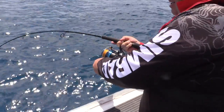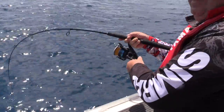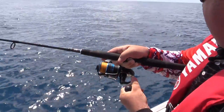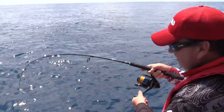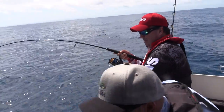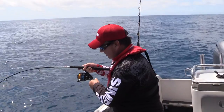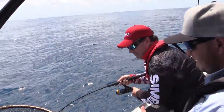He's trying to swim under the boat. That was what we were hoping to do today — just find some working albacore and get into them. Here he comes. Great, great sport fish. Trying to pull back, he's doing circuits like most tuna do.